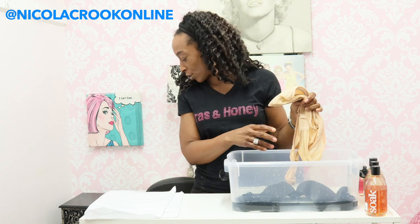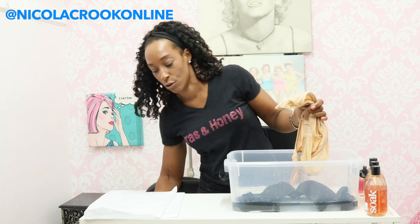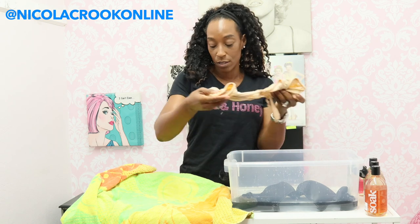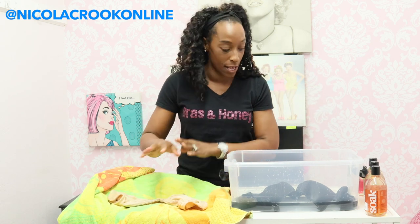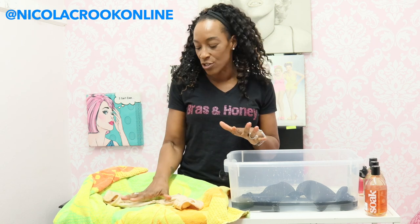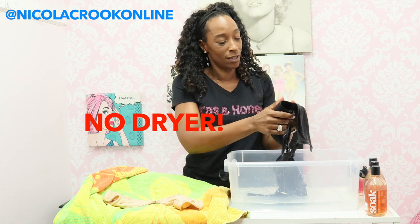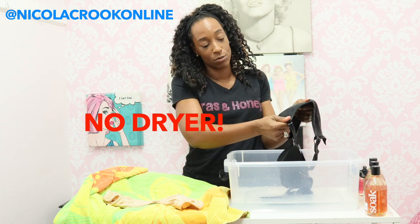Once we've done that, you want to grab a towel and lay these bras on your towel to dry. Obviously if I was at home I would put them over my drying rack or over my shower rail — anywhere that you can just leave them to dry. You don't want to put them in the dryer, because dryers are so damaging to bras. They're just awful, so please don't do that.